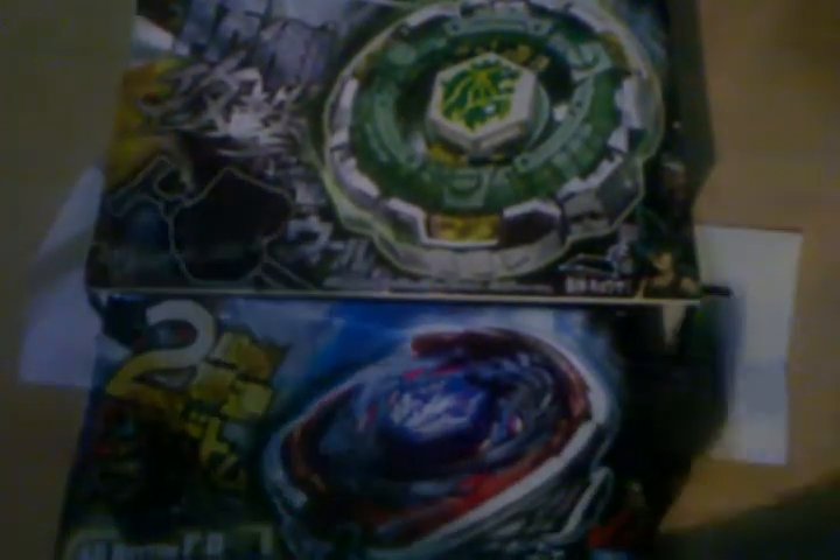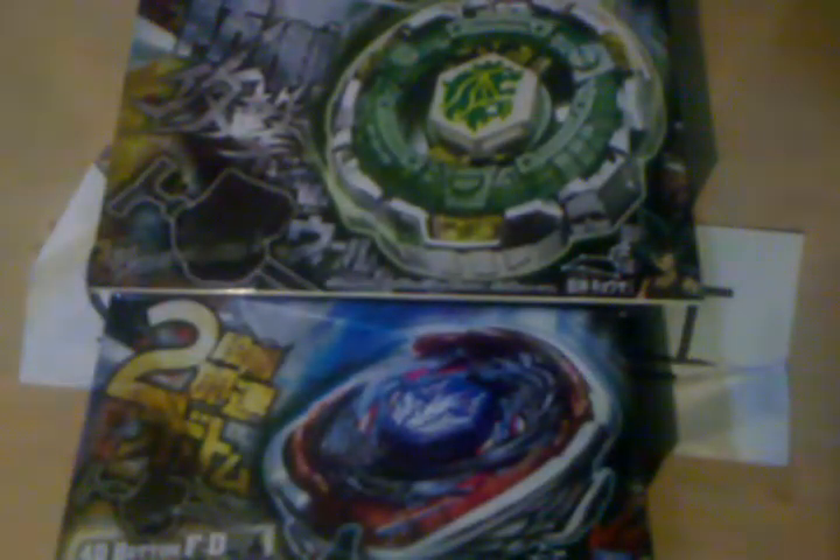Fang and Big Bang. The camera's not too big, so I can hardly even get it. The boxes are smaller than the ones from America, for an example.